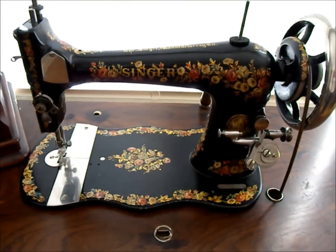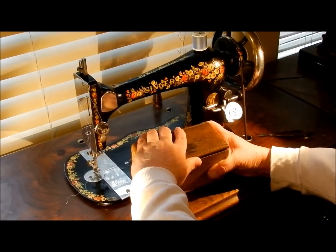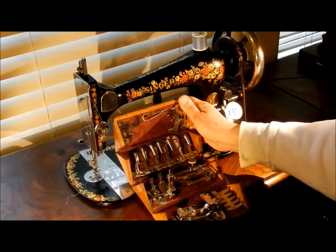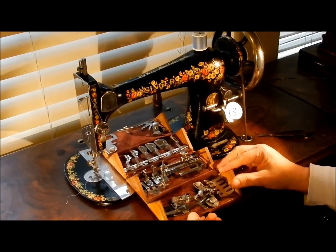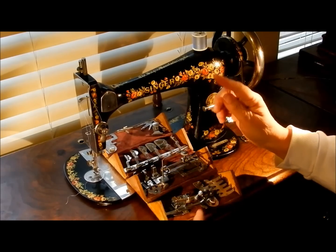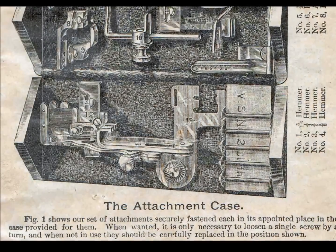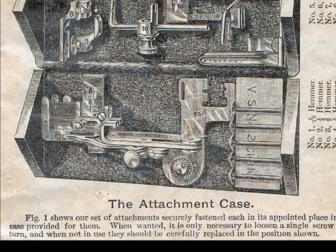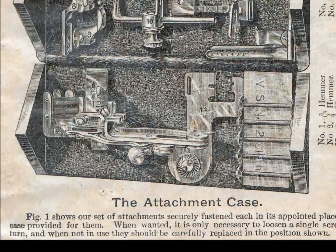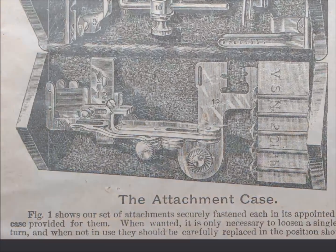This attachment box would have come with these machines in the early days. Apparently the wooden puzzle boxes only came with machines sold in the United States — they didn't sell these in Europe for some reason when they came out. Today we're going to look at this one here: the number 12 ruffler. It says '12' on it and it shows up in an 1889 manual — that's the very same ruffler attachment, the number 12.